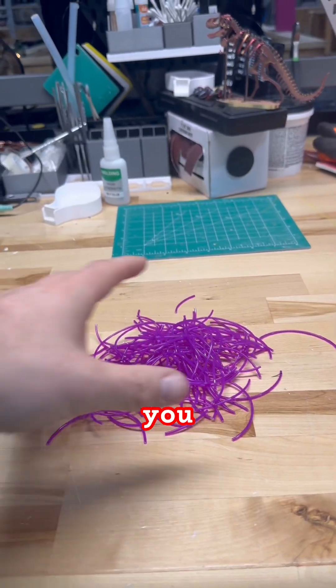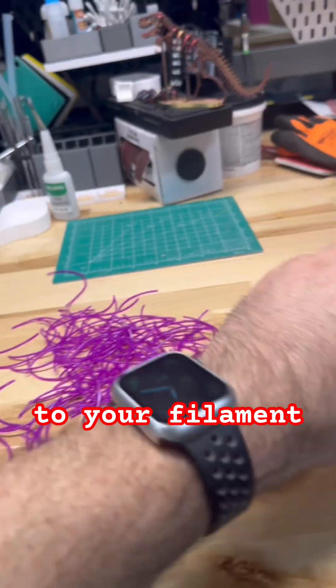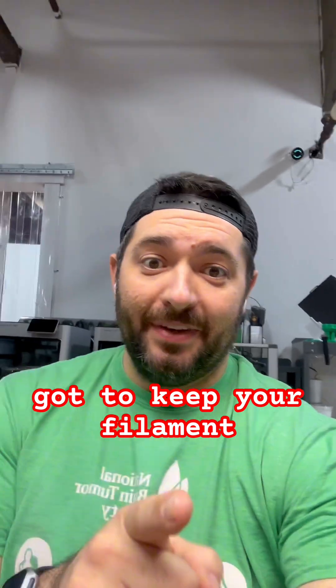All right, let's talk. You want to avoid this happening to your filament and having spools that look like this? Well, let me tell you, you gotta keep your filament dry.